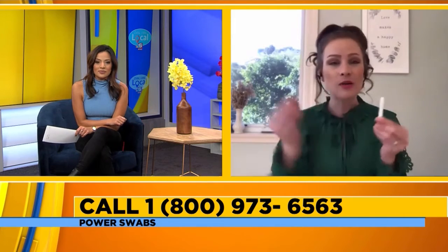Power Swabs is so easy to use — anyone can use it, and you can really do it anywhere. It only takes five minutes. You just pop the swab open and in a circular motion apply to your teeth. It's a super easy two-step process. The key to Power Swabs is that it starts by physically lifting and removing stains from anything caused by coffee, chocolate, or red wine — things we might be indulging in over the holidays. Power Swabs removes them. You let that set for 30 seconds and then go right into step two, getting your pearly whites in a matter of two more minutes.